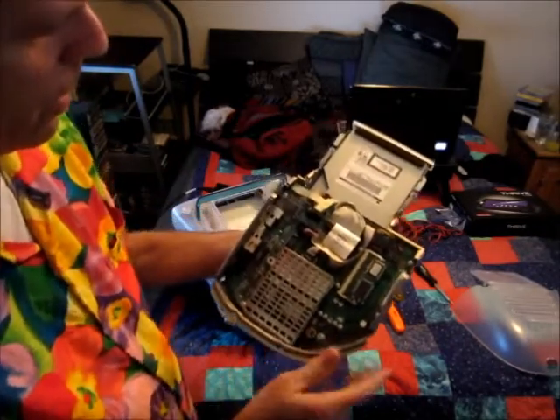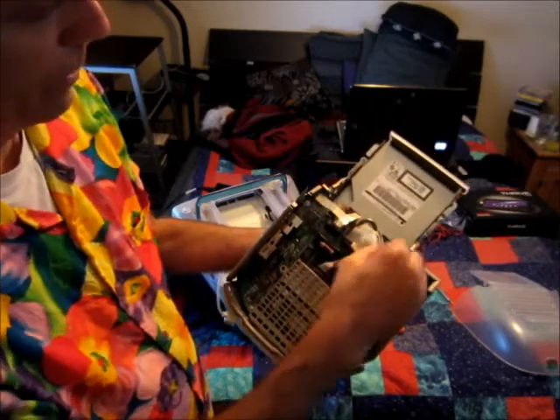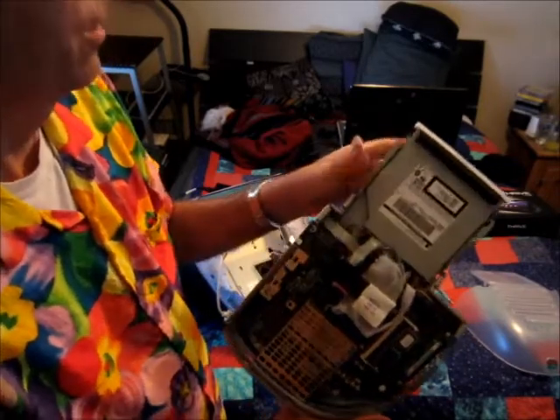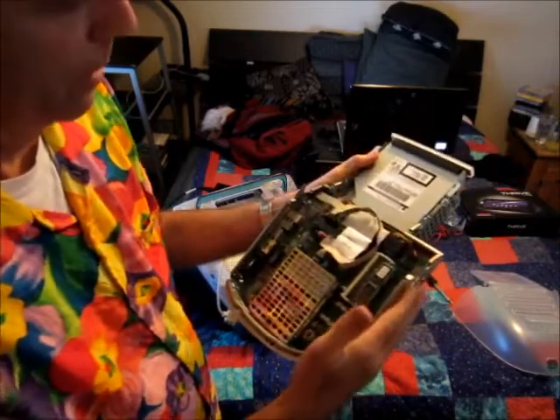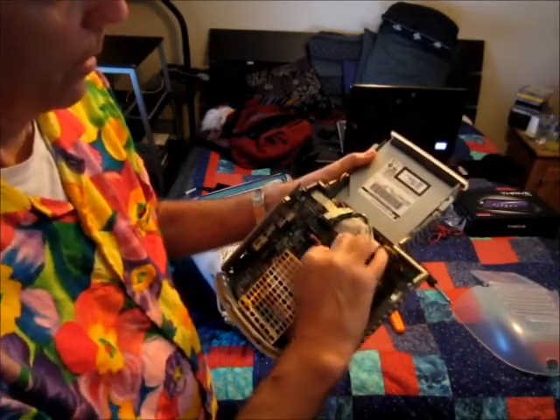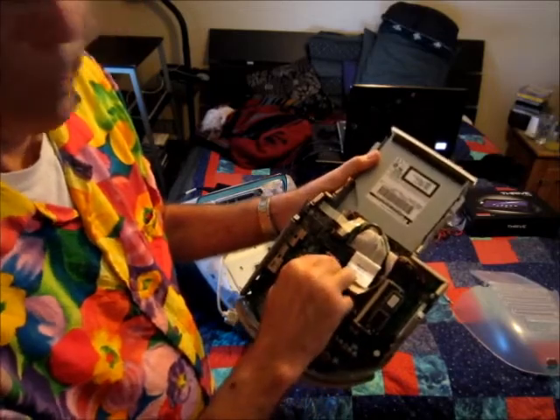Next we're going to pull this little tape off there and that exposes the battery. Make sure you touch the chassis or the metal so that you won't accidentally cause a spark. And we're going to remove this battery next.